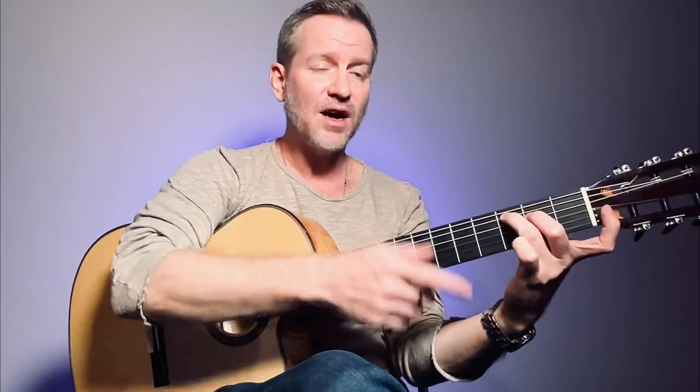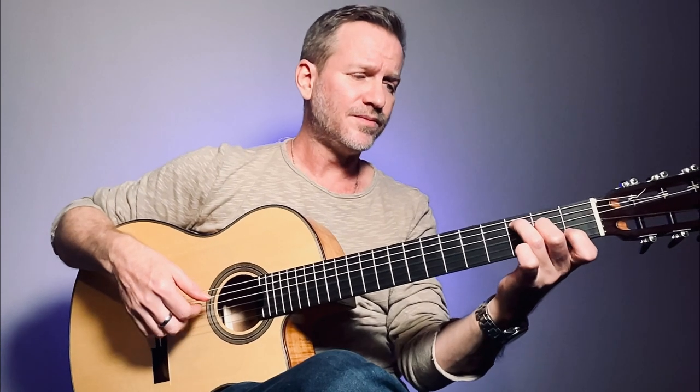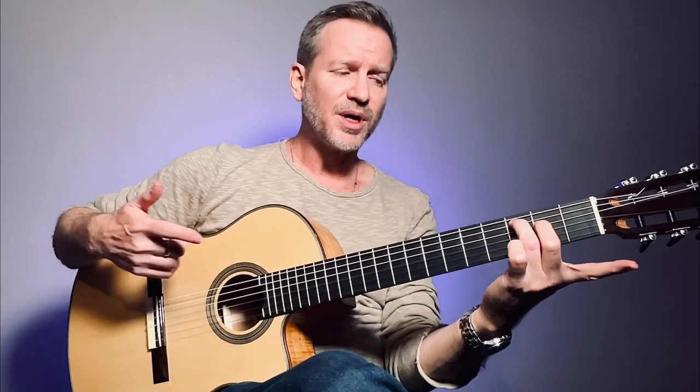Change to the C — now it's a C major seven. We don't need to worry about that. If it sounds cool, it is cool. Because of the melody.